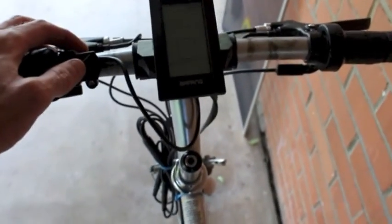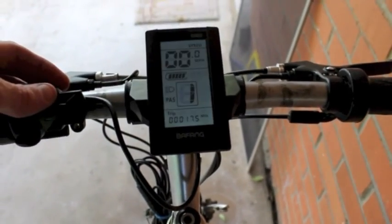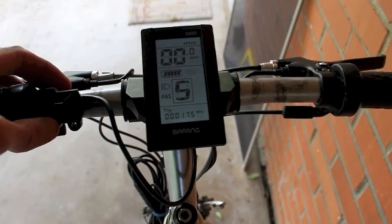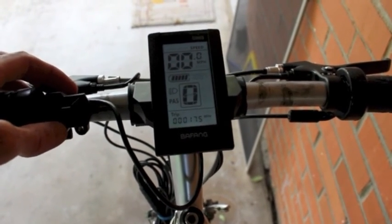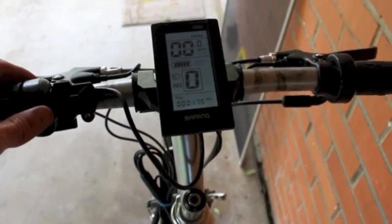Up here we have the LCD screen. There's five different levels of pedal assist. I've also reprogrammed the motor so that you have access to full throttle on pedal assist level zero.